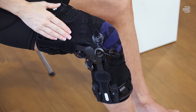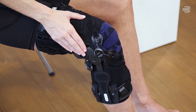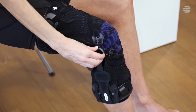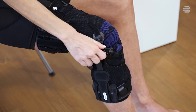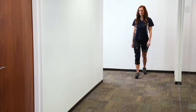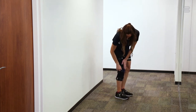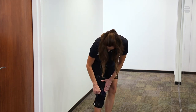To adjust the BOA Fit system, simply press on the dial until you hear a click. This ensures the system is engaged. Turn the knob clockwise until you start feeling relief. Then stand up and walk a few steps. If you feel additional relief is needed, continue tightening by turning the dial in quarter turn increments until you feel no additional relief is needed.